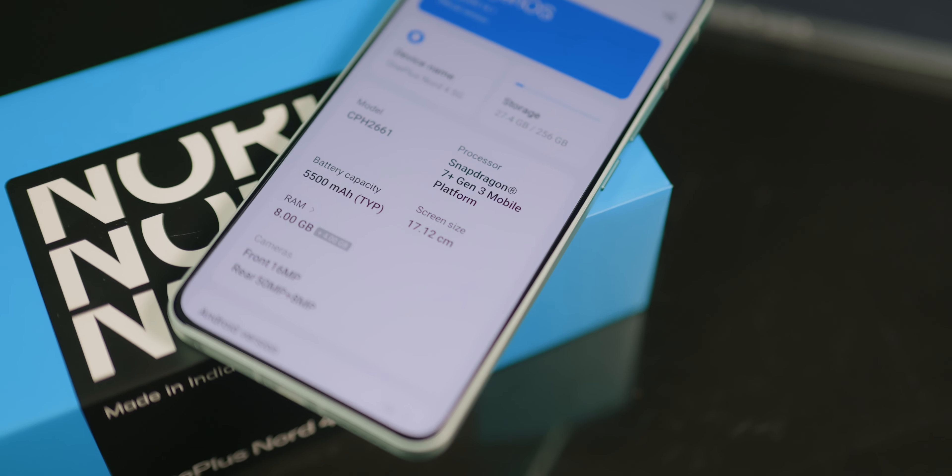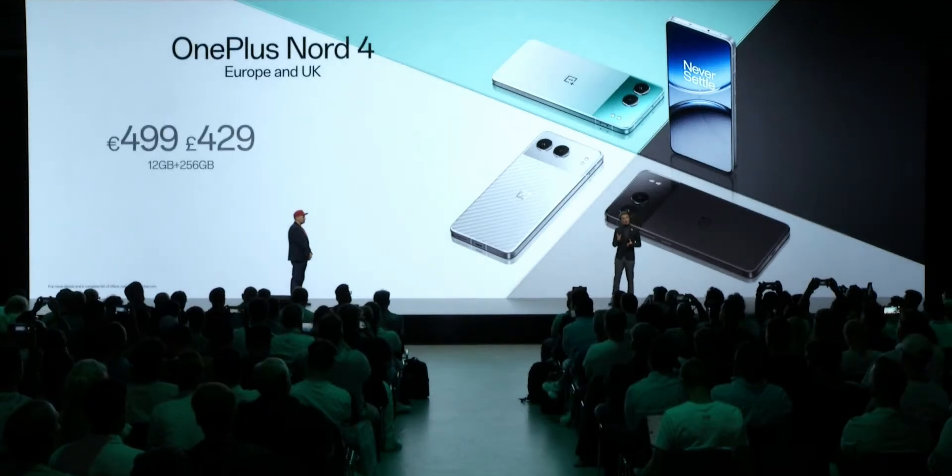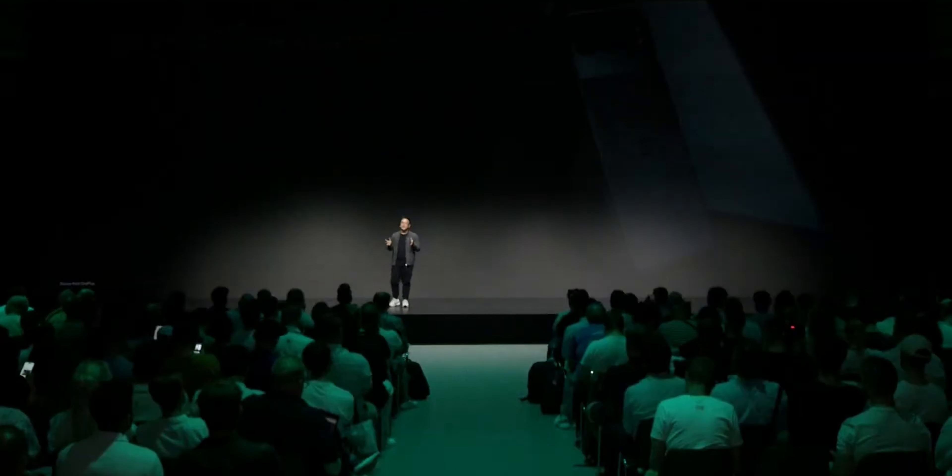Wrapping up the front is the 16MP front-facing punch hole camera. Now let's talk about what's powering the Nord 4. It has the new Snapdragon 7 Plus Gen 3 under the hood, and my version has 8GB of RAM and 256GB of UFS 4.0 memory. There's also a 12GB and probably a 16GB version as well. That's kind of one of my issues with this device — I feel like the base variant of the Nord 4 should have been offered with 12GB of RAM instead of 8GB.